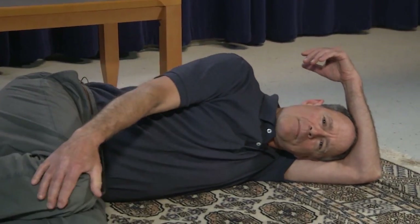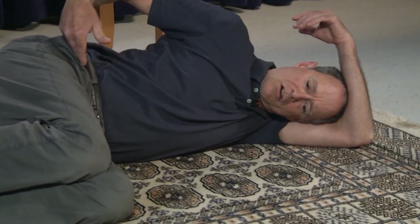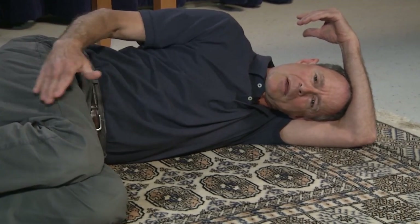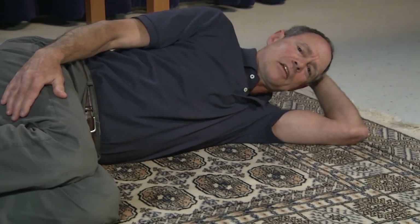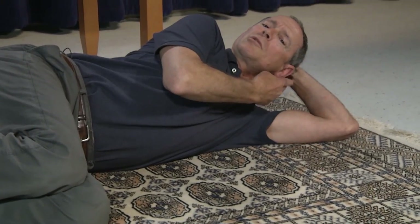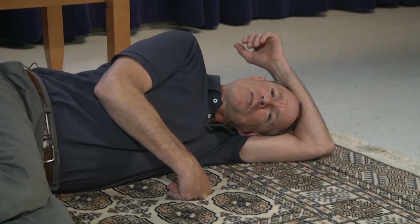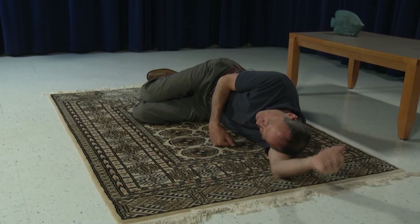We're going to start by lying over onto our side. I'm going to position myself on my left side — you'll need to adjust accordingly as a viewer at home. Bend the knees up so that the knees are approximately perpendicular to the torso, about 90 degrees in front. If you're comfortable, you can pillow your head right on your arm. If that's not comfortable and you need an extra pillow, that's fine.